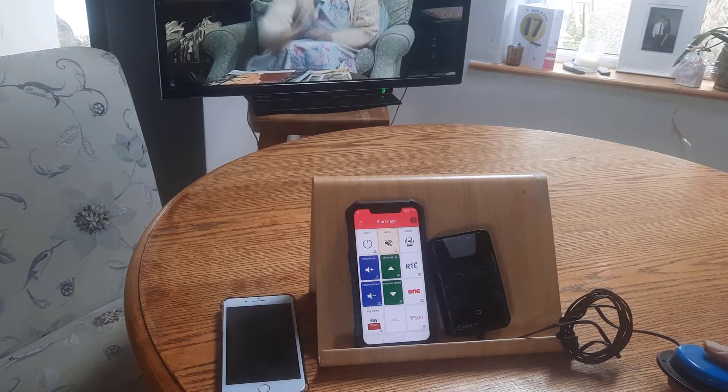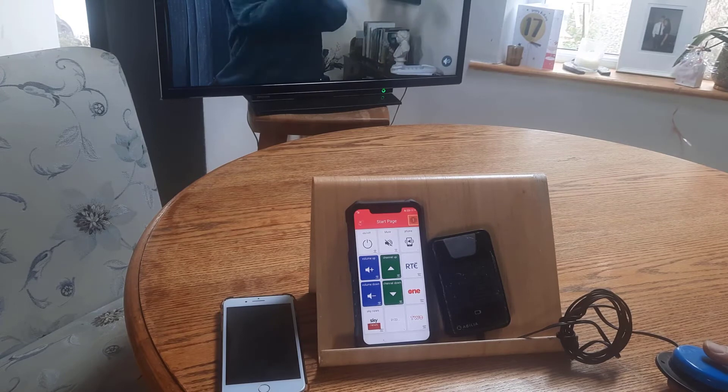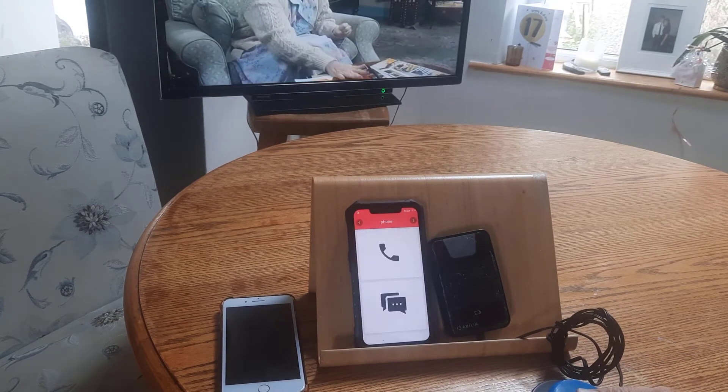You can customize the arrangement of buttons to how they should appear. Symbols can be used, along with different color backgrounds and voice recordings, in order to help with navigating around.